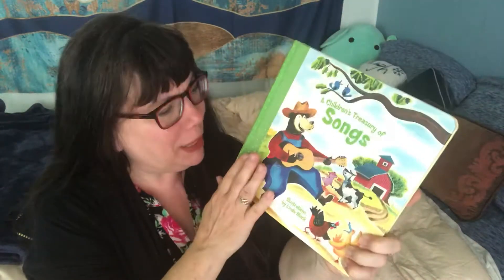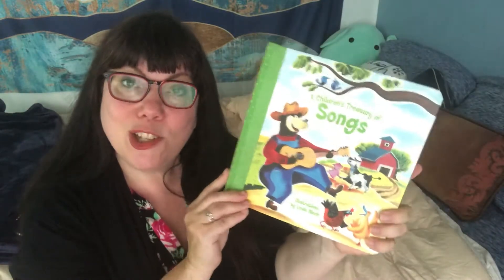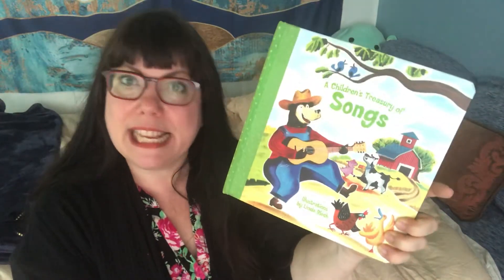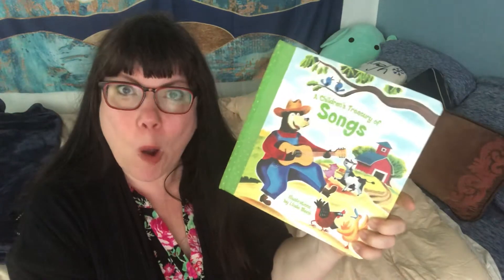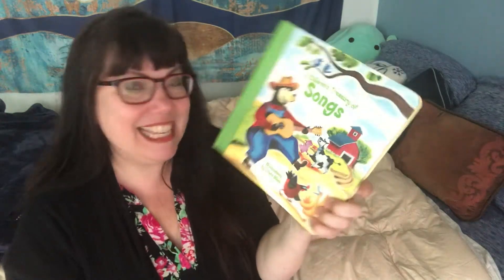It's made for little babies I guess because they like to touch the soft part. Anyway, it is a book of songs. So I thought for the next couple days we would just take a song a day and learn it and sing it together. Most of them are songs that you probably already know. But if you don't know them, then I'm teaching you something new. And I just like to sing kids songs.